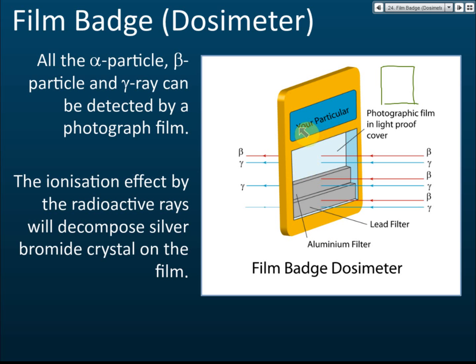The worker's name is placed on the badge. You wear it on your hand or in front of your chest — it's very small. Inside the badge there are an aluminium filter, a lead filter, and one area with no filter at all.